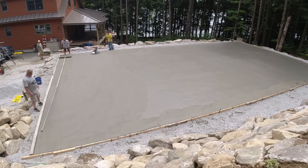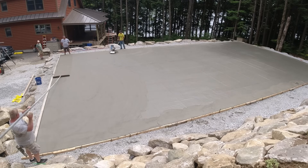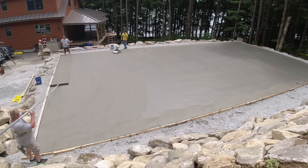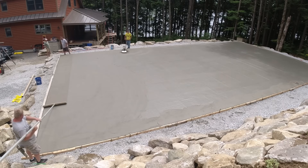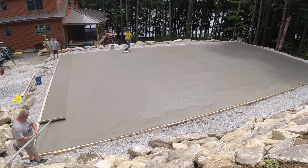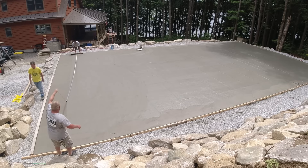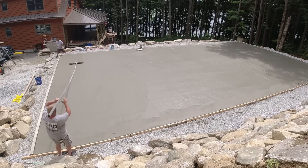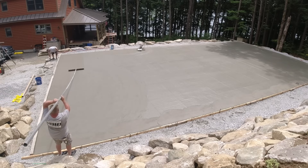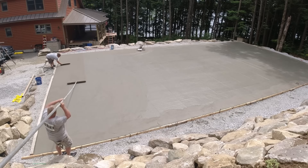Hey guys, this is part two. Part one of this video shows us pouring this — I showed you how we did that with the new power screed that we got. Now this is going to be a pickleball court. Like I said in the beginning, we're going to put the finish on it. There's going to be a rubberized coating — I don't know if they paint it on or spray it on — but it's going to end up looking just like a pickleball court. I have a picture of that towards the end of the video.